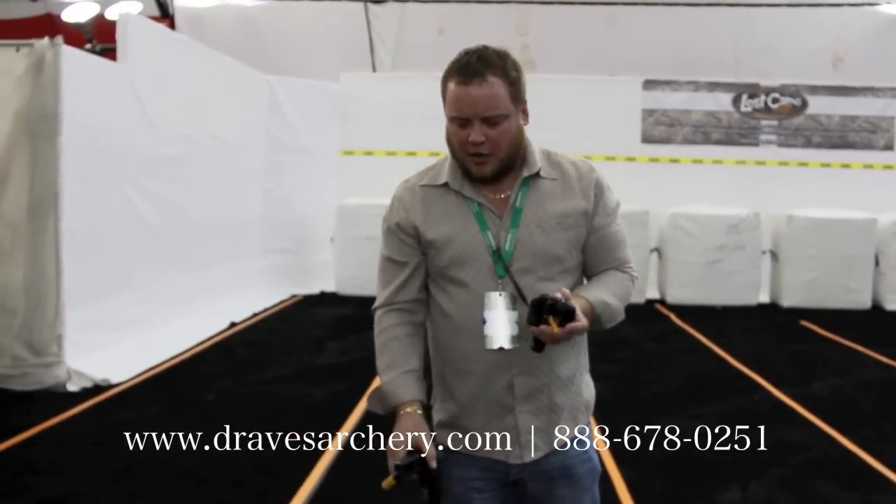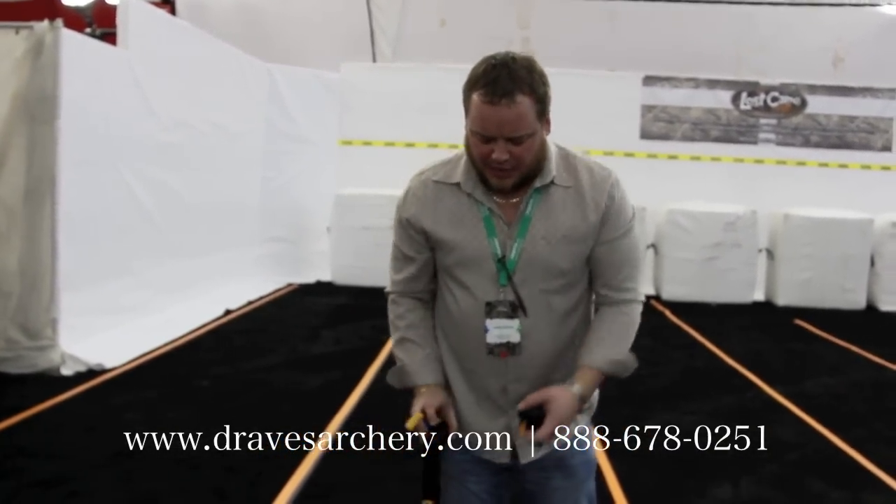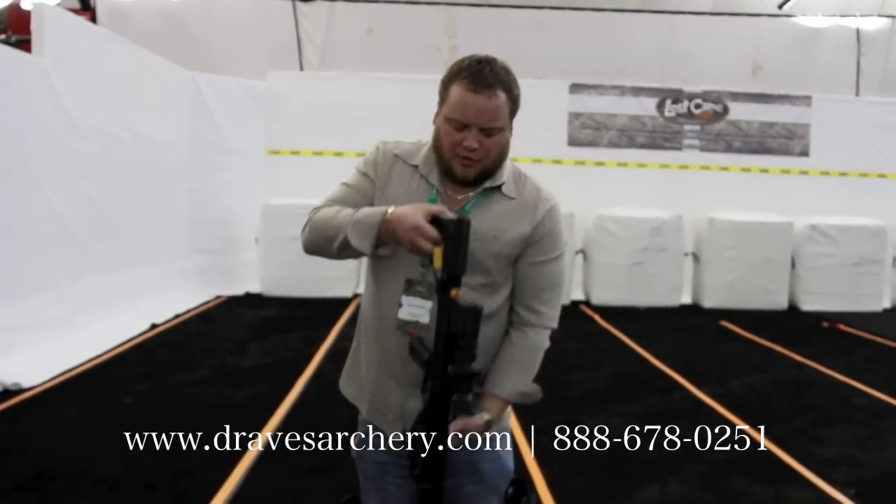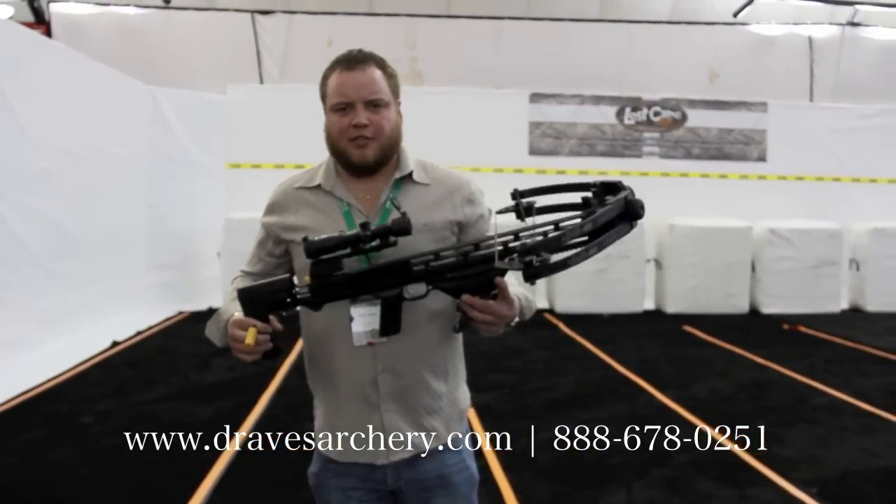So check it out. If you got any questions, give us a call at Draves Archery, dravesarchery.com. Matthews again came out with a wonderful deal with the Mission line and a great cocking device with a very powerful bow. Thank you very much.